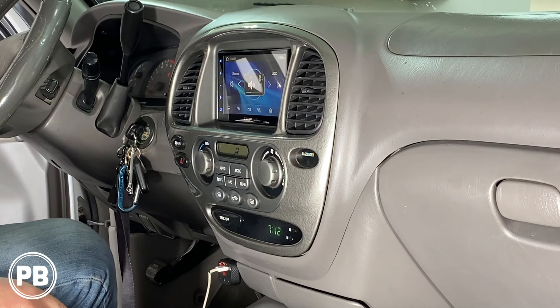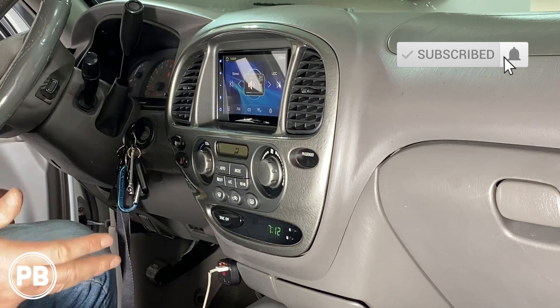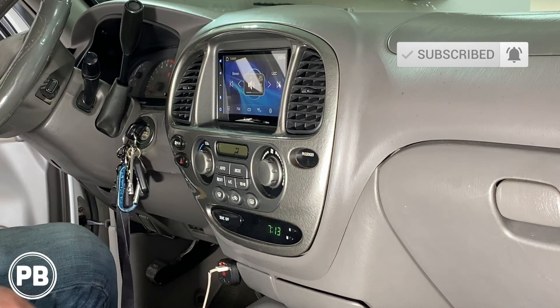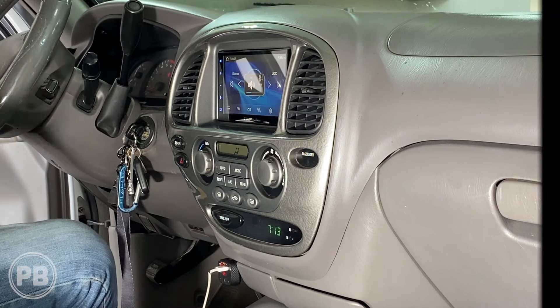That's about it for this install. If you like what you saw, go ahead and hit that like button. Don't forget to subscribe — we post great content on the channel all the time. We'll link everything that we used in the description below. Thanks again for watching and we'll see you in the next video.